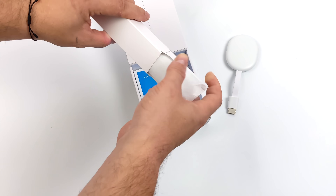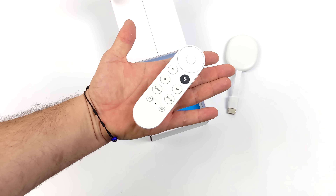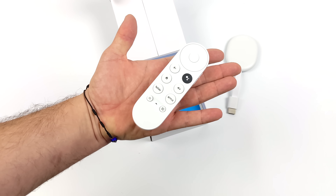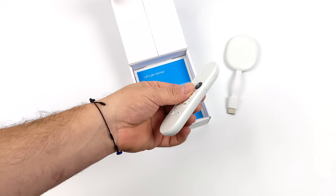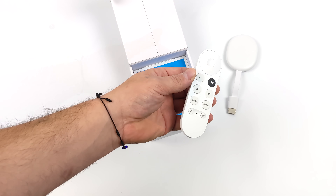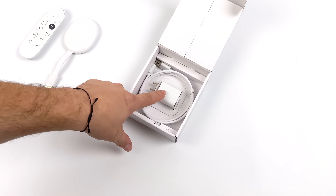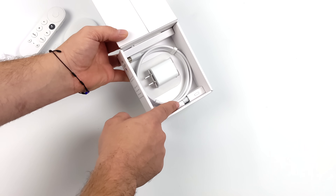Along with the dongle itself, we also get our remote — still supports voice, glad to see that here. With the HD model, we only have one color variant. With the 4K model released in 2021, you could pick it up in blue, pink, or white. With this, we've only got the white variant. And of course, we also get our power brick, our USB Type-C cable, and some batteries for the remote. So everything's here ready to go.